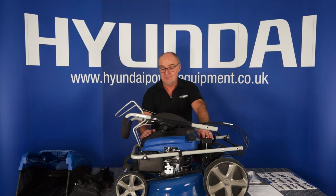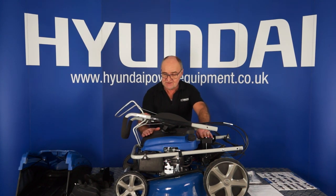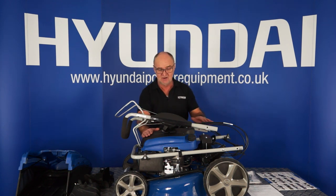I've removed all the packaging and laid everything out here on the table so that you can see what you get. First of all, you have the lawnmower itself with a disassembled handle on top. A little bit of assembly needed, which we shall go through shortly.